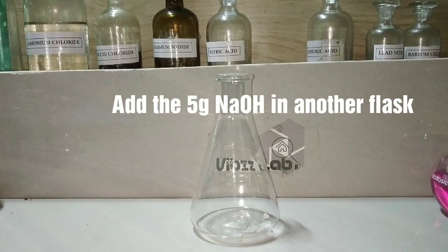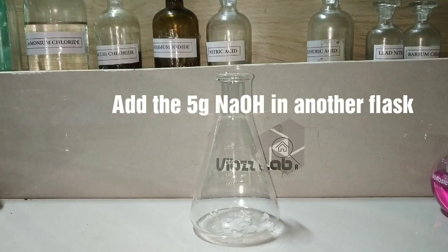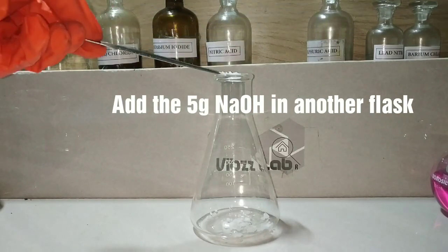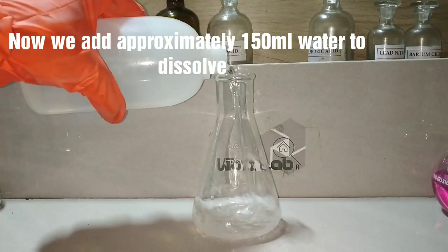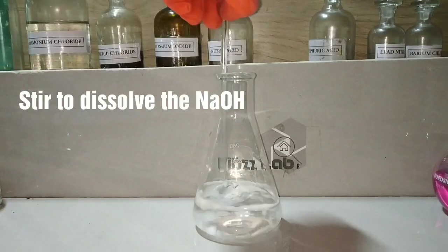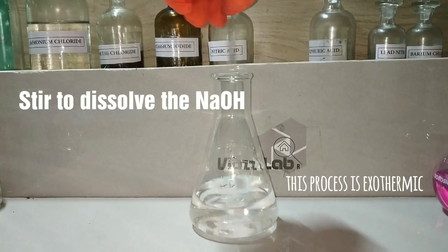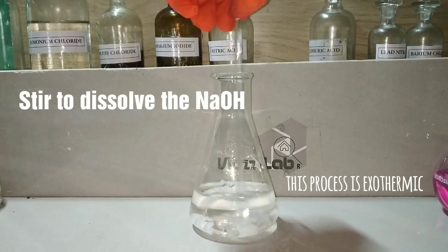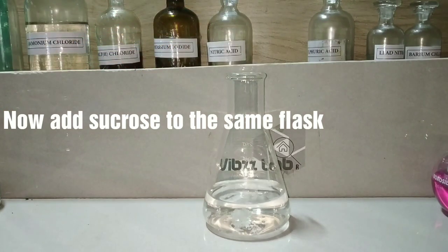Now we prepare a separate solution of 5 grams of sodium hydroxide and sucrose. We are now adding the sodium hydroxide into a flask, then adding distilled water and stirring to dissolve it. This process of dissolution of sodium hydroxide is exothermic. Now we add sucrose to the same flask.